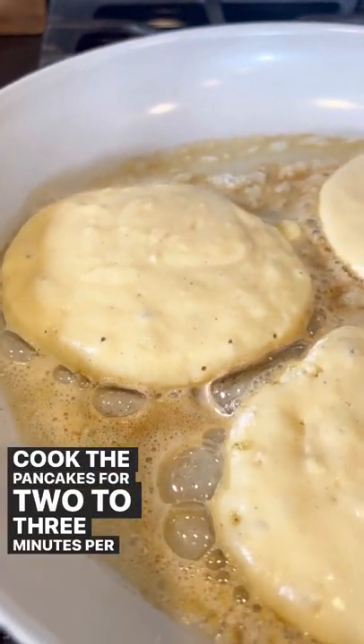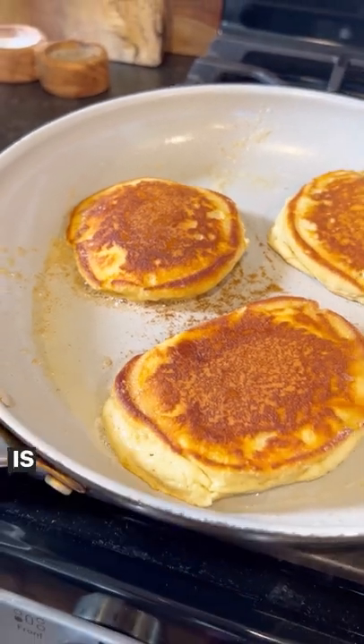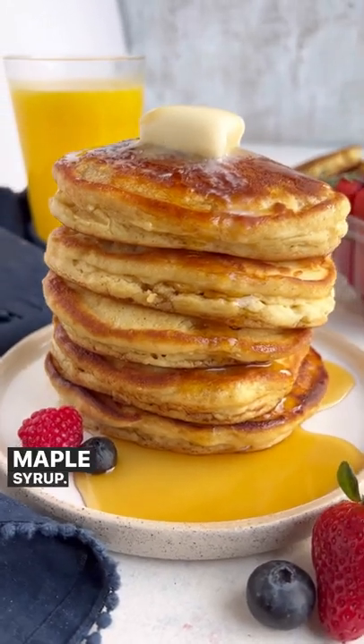Keep the measuring scoop centered over the pancake to get that perfect round shape. Cook the pancakes for 2 to 3 minutes per side, flipping once the batter begins to bubble all over and the underside is golden brown. Serve these up with a pat of butter and a big drizzle of maple syrup.